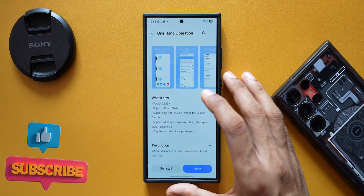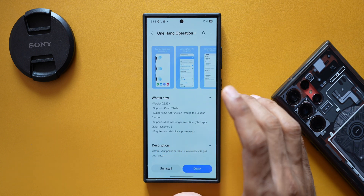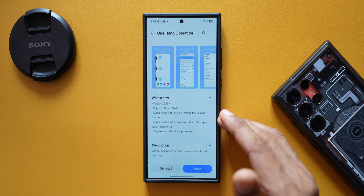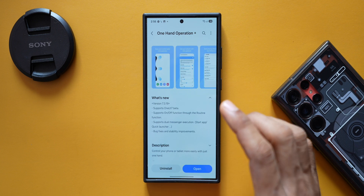The update also includes bug fixes and stability improvements. If you're on One UI 7 and facing any issues with One Hand Operation Plus, this update should resolve those and stabilize the application.